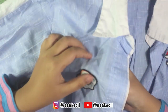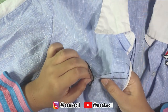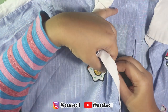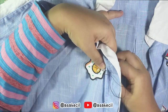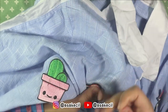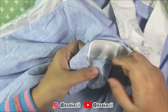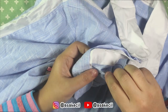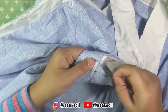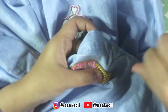Kalau udah, patch dijahit menggunakan teknik tusuk jelujur. Ini contoh lebih jelasnya bagaimana menjahit patch menggunakan tusuk jelujur.